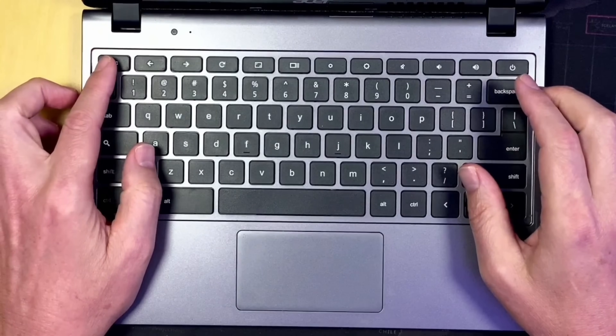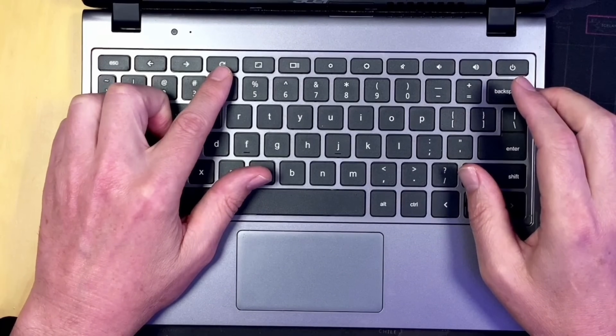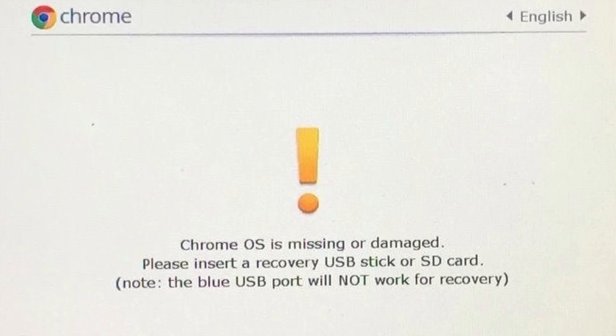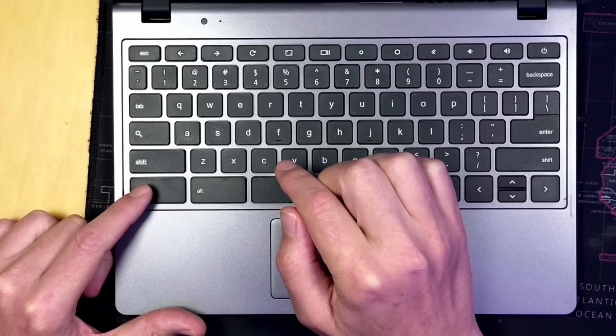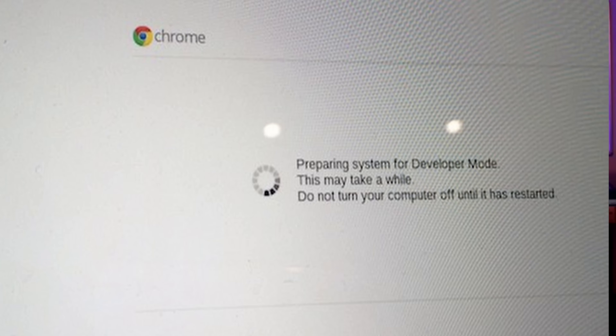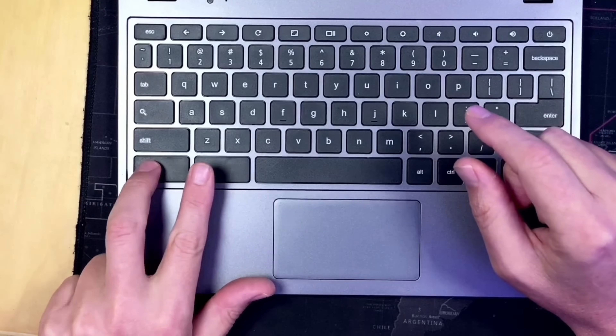Next, we're going to go into recovery mode. For that, we're going to push Escape and the reset button — which is F3 — and then the power button. After we're in recovery mode, we need to go into developer mode, so we hit Control and D at the same time. There's no prompt; you have to know what to do. It will ask you to confirm and then reboot into developer mode. Once you're in developer mode, it's going to erase all the data on your Chromebook, so make sure you back that up first. Once logged in, press Control, Alt, and T — that will open the CROSH terminal on your Chromebook.